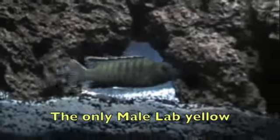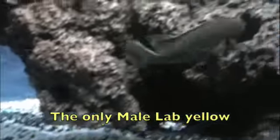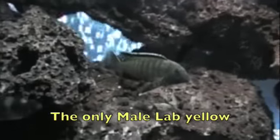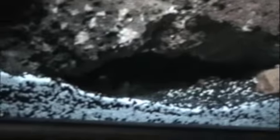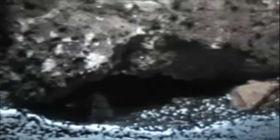This is the dominant yellow lab male. That's the only male I have in the tank right now — the only male I've ever had in the tank. He is just wonderful. I love this fish — he's just got a nice blue tail. It's real dark.